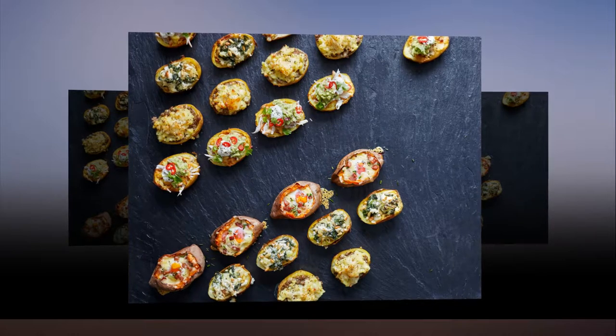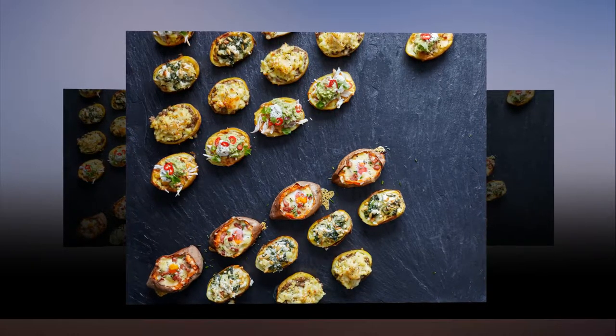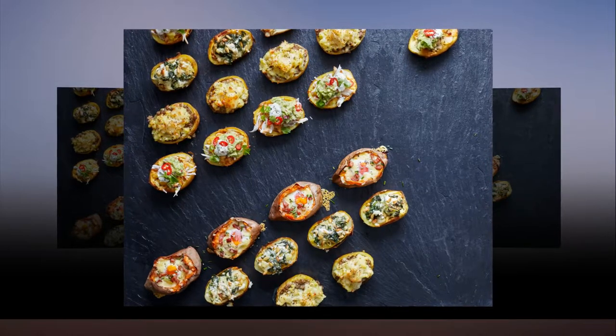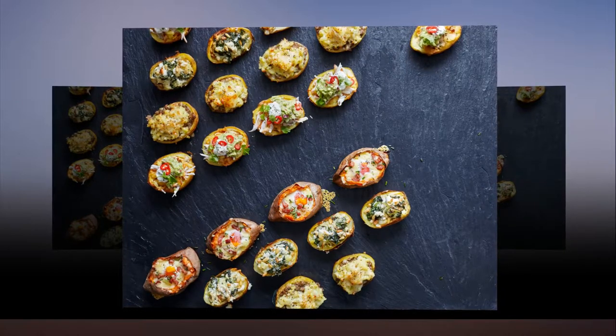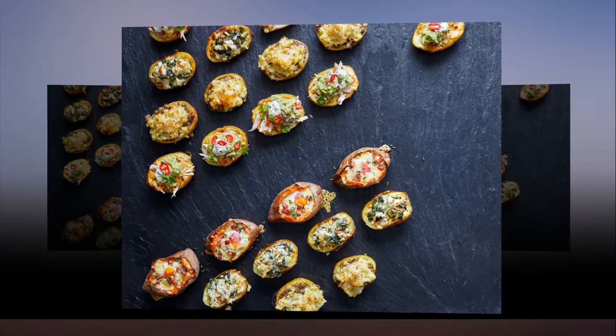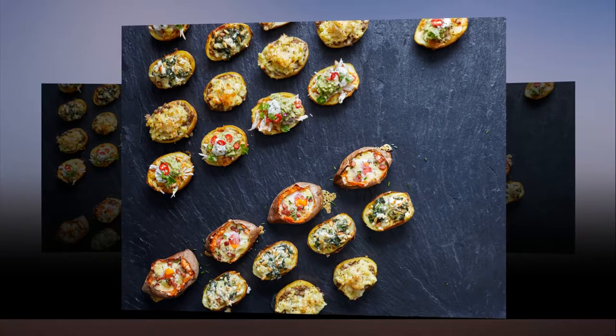Makes 4. Prep time 5 minutes, cooking time 1 hour 25 minutes. Calories 285, sat fat 9 grams. Preheat the oven to 200°C (180°C fan, gas mark 6). Prick the sweet potatoes with a fork, then rub liberally with salt. Place directly onto the oven shelf and cook for 1 hour.